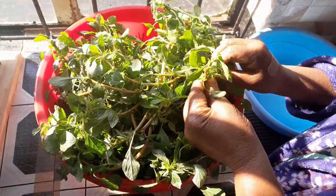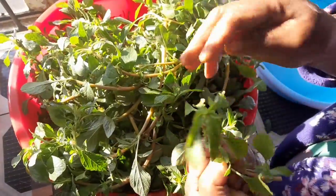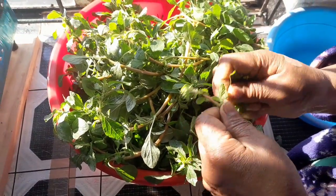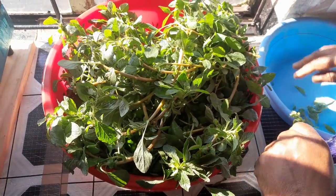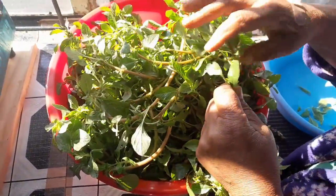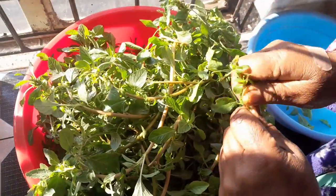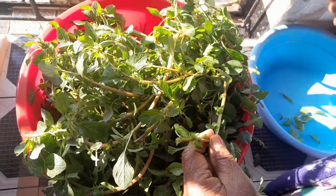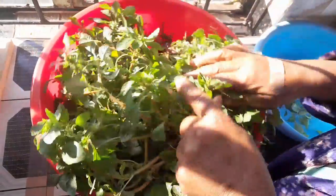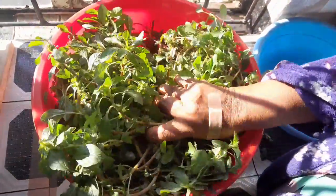When cleaning, you clean them leaf by leaf. Or if it's a young one, we break the stem halfway like this, and then we take it leaf by leaf. I also showed you guys spinach herbs, watercress, and methi herbs before.